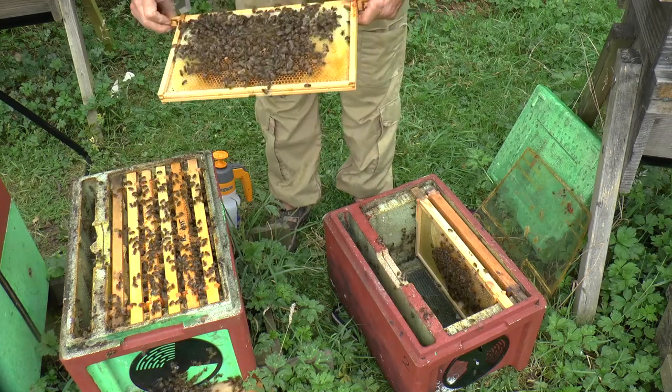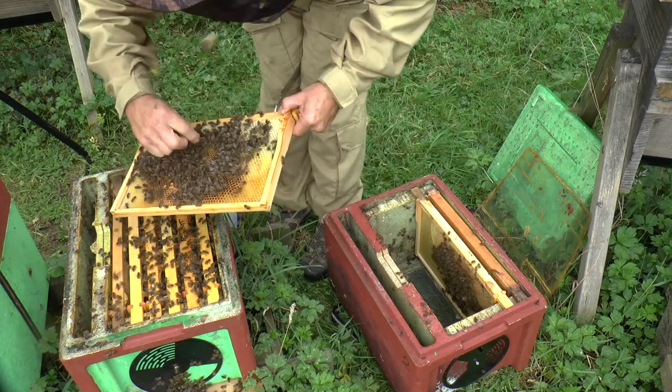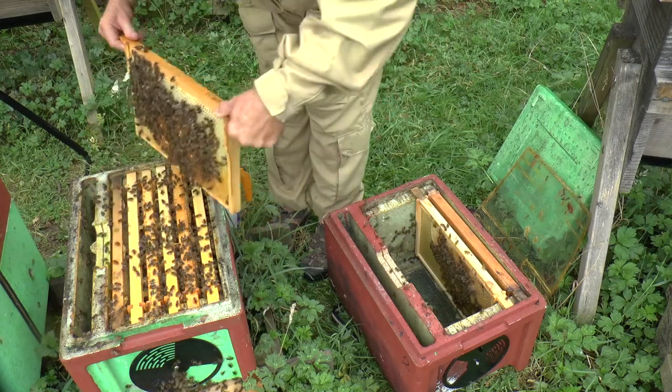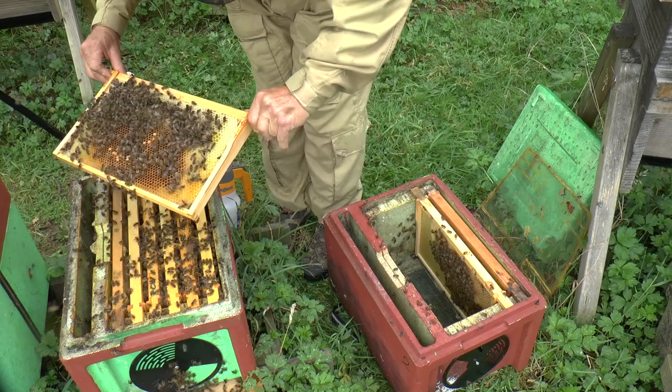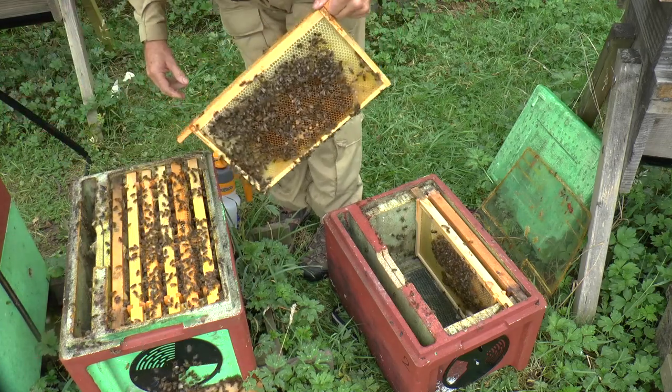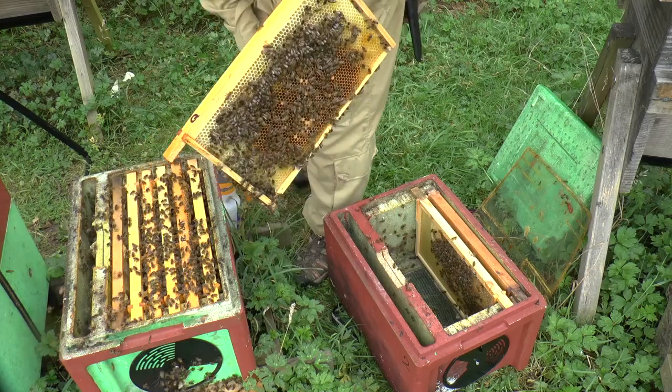There we are — there's the queen! I'm just going to grab her and pop her back into the hive, so I don't want to shake her. This is another frame of brood, so I'm going to pop this one next to the brood cells as well.